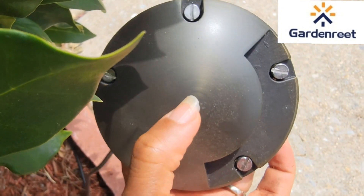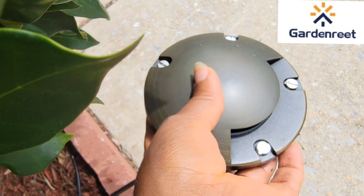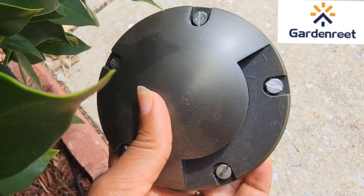Now let's move on to the installation of this fixture before I show you the beauty of these beautiful lights at night.